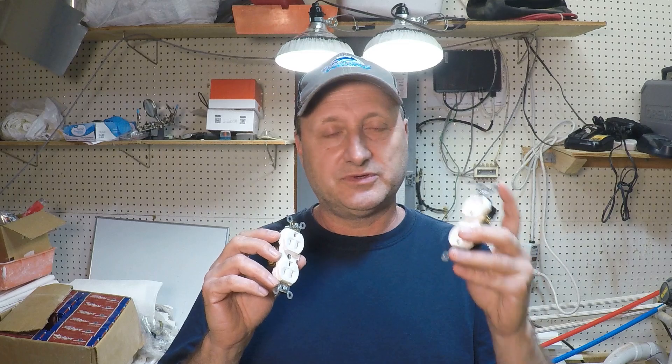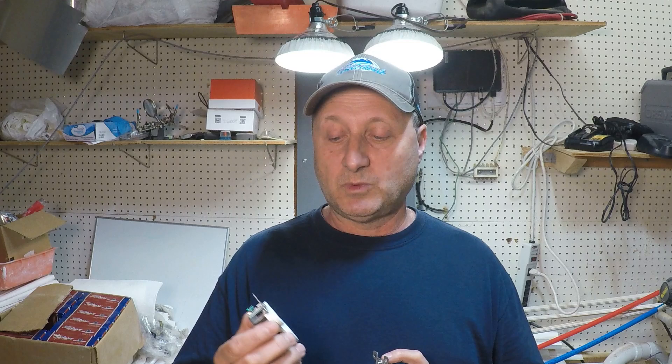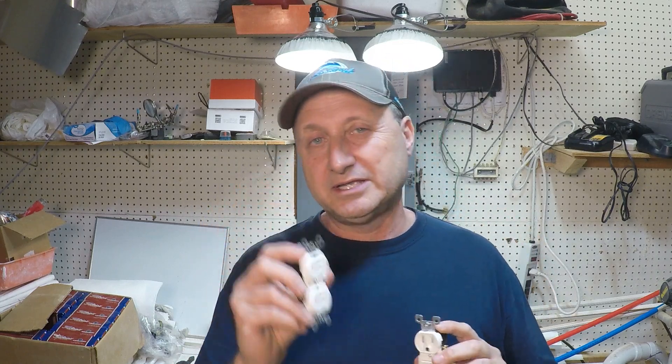Hello YouTube and welcome back. Today we're going to talk about whether it's appropriate to install an electrical outlet with the ground hole down or the ground hole up. There are a lot of questions flying around out there — people want to know if it's okay to install it ground up versus ground down, because ground down is the common way to do it. Ground up is a little goofy, but there are reasons why you might want to do it that way.